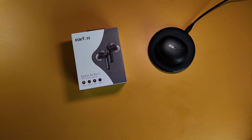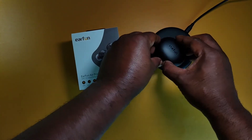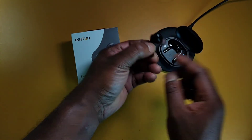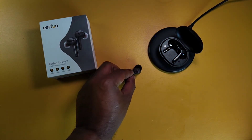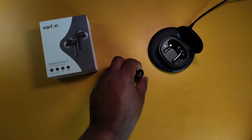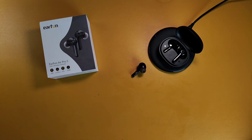The in-ear detection is a great addition to the Air Pro 2. When you take one bud out of your ear, the music pauses. If you place the earbud flat on a surface, the music plays back again — but if you set it on a table the other way, the music resumes. There's also smart playback: whenever you take an earbud out and put it back in, the music resumes no matter how long it's been out.